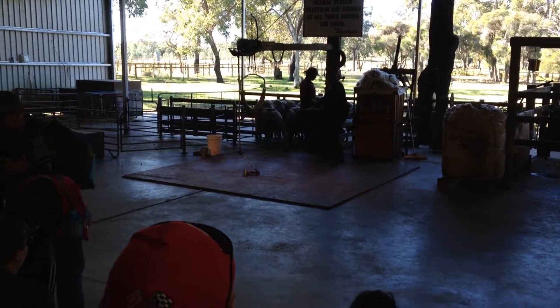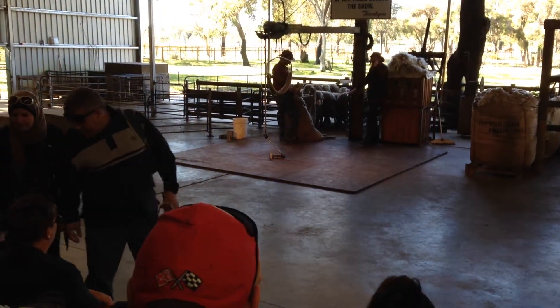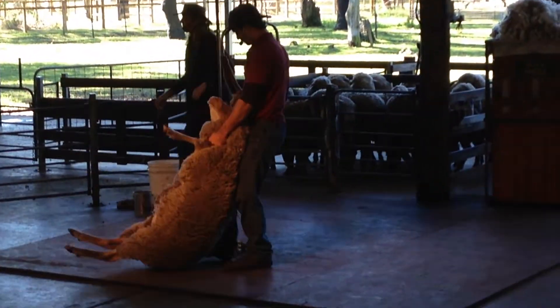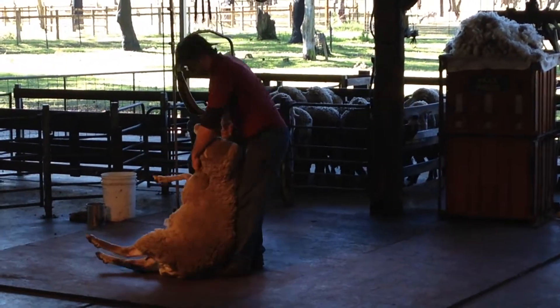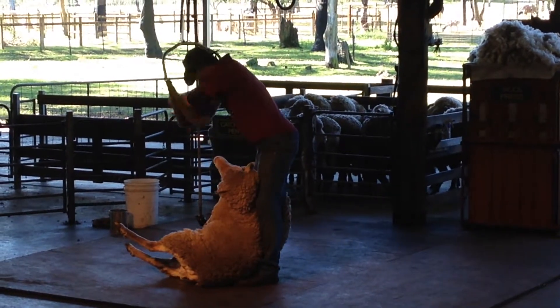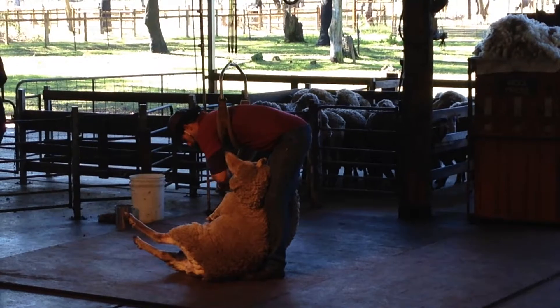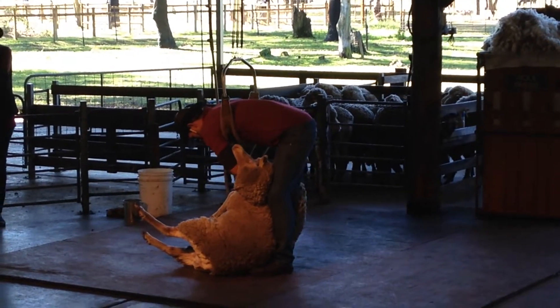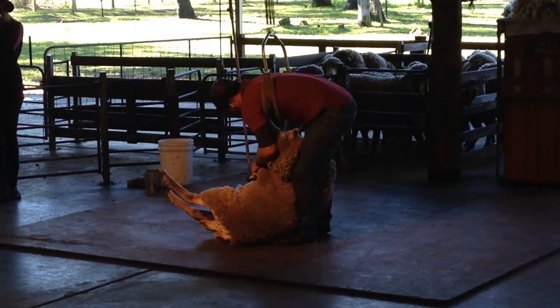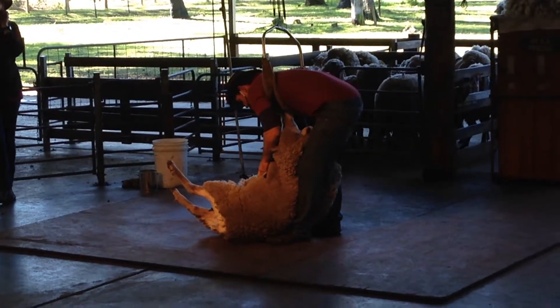Very quickly, this gets the sheep off its feet. That way it's completely under control and it can't get away. The shearer starts the shearing by removing the belly wool. And the belly wool, once it's been removed, is kept separate from the rest of the wool.